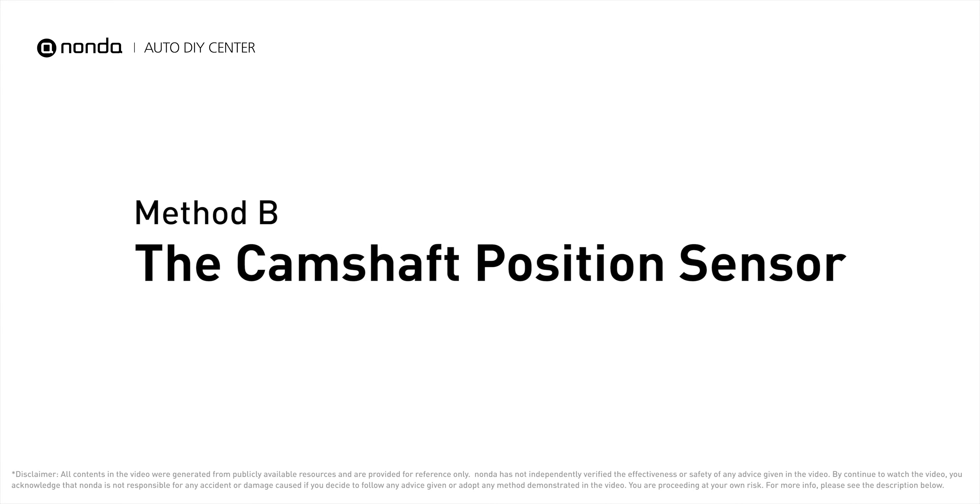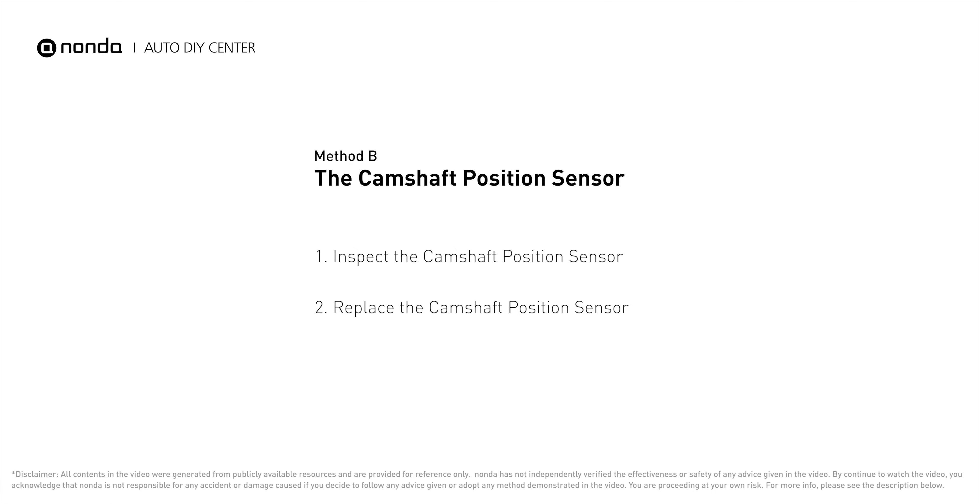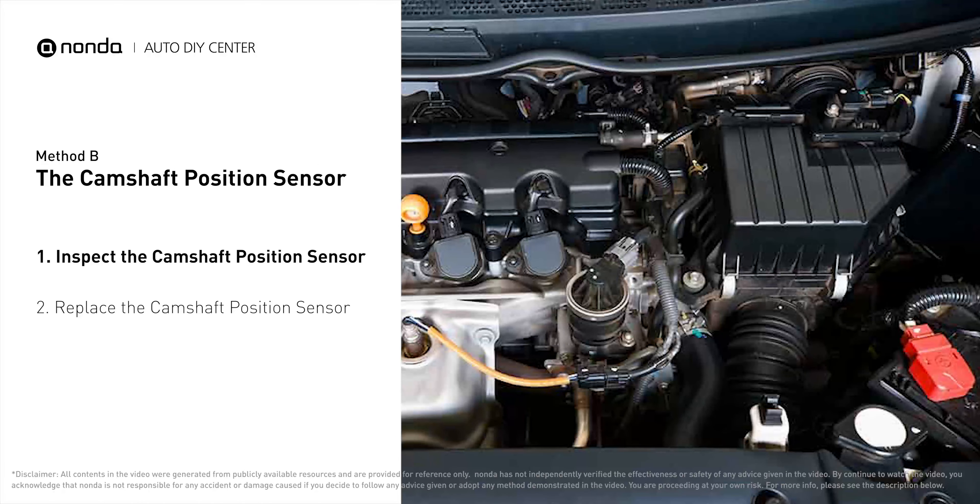Method B: The Camshaft Position Sensor. The camshaft position sensor is located in the valve cover near the top of the engine, or it can be located at the front or rear of the cylinder head.